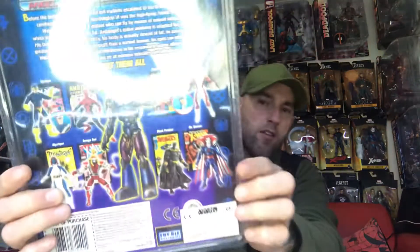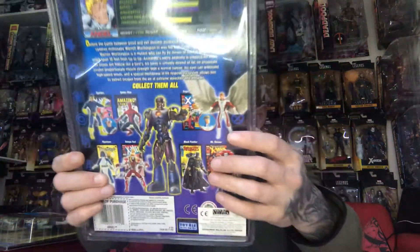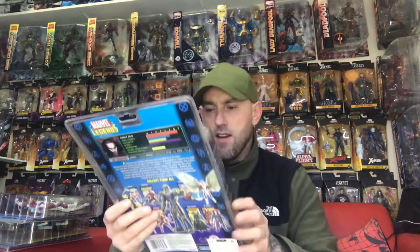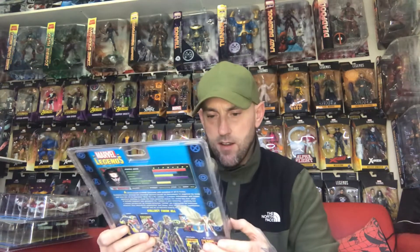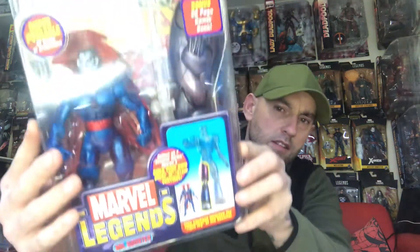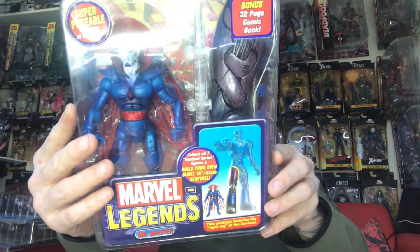There's the back — that's all the figures you need to complete the Sentinel Builder figure. Next up we've got Mr. Sinister. He comes with the right leg and also comes with a flight stand. I actually like this Mr. Sinister more than the new Mr. Sinister, and there he is.